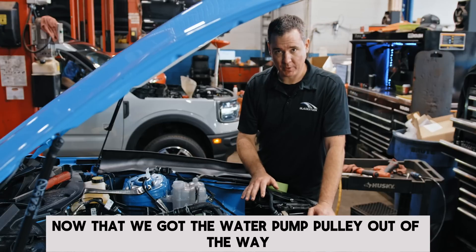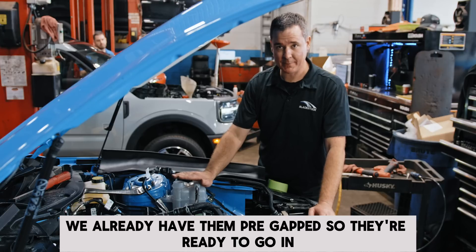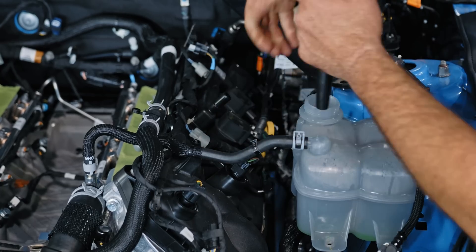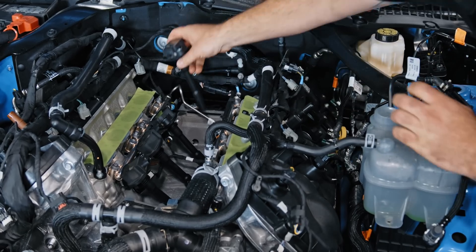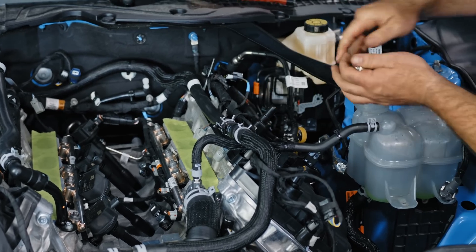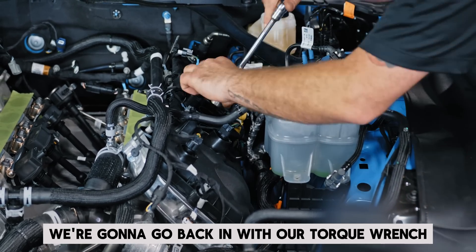Now that we got the water pump pulley and the stock belt tensioner out of the way, the next step is to replace the spark plugs. We already have them pre-gapped so they're ready to go in, and once we put them in we're going to torque them down to 128 inch pounds. Now that we've got all four spark plugs in on this bank and they're finger tight, we're going to go back in with our torque wrench and torque them up.